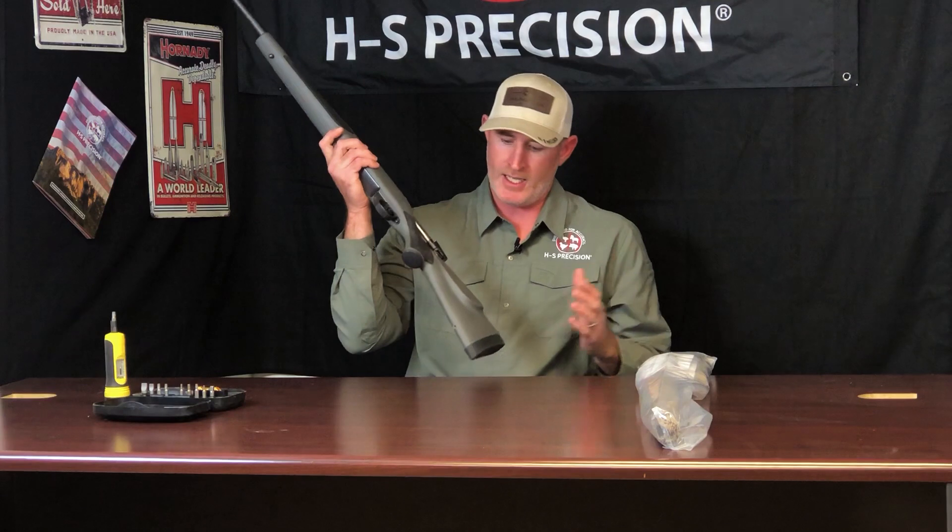Today we're going to talk about the installation of our stocks on a Weatherby Vanguard or a Howa 1500 — they're basically exactly the same. For reference purposes today we have a standard factory Weatherby Vanguard 25-06. It's got the economical plastic stock on it now, and we're going to install it on one of our aftermarket stocks.